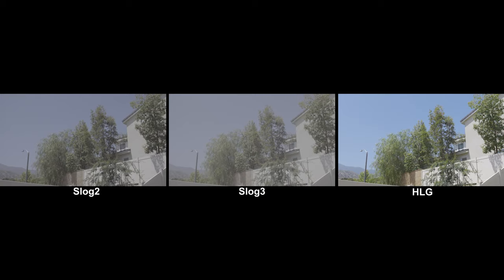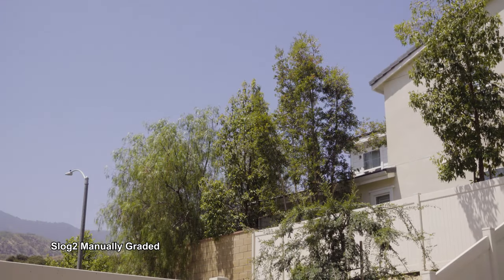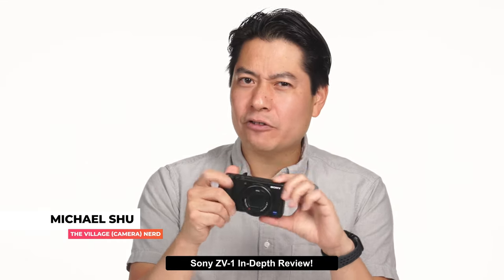For filmmakers who want maximum control, there's S-Log2 and S-Log3 — but in 8-bit 4:2:0. I graded the footage to see if it holds up. In the landscape image, S-Log2 and S-Log3 surprisingly hold up and don't get too splotchy or stair-steppy. On skin tones it also holds up with minimal splotchiness. I still wouldn't recommend shooting log on this camera, but if you insist, expose brighter to avoid terrible splotchiness and stair-stepping. The ZV-1 gets some pro cred from me, and vloggers should be glad there's powerful stuff hidden inside.